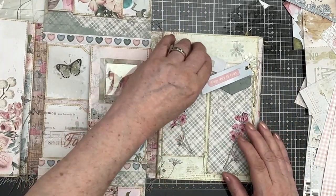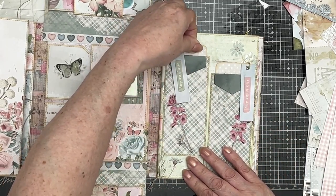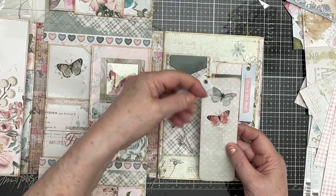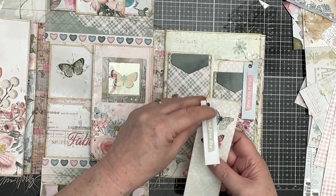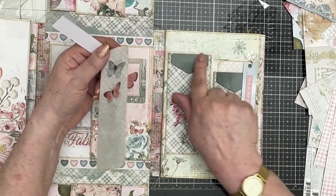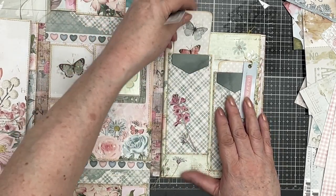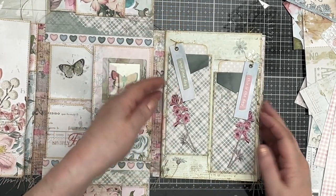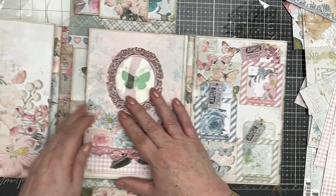Then here we've got two long library card pockets. They've got long journaling cards, really, with rub-ons on them. I've just tied a little tag to there and stuck that on the top. This is a piece of ephemera that comes with the kit, and the other one is pretty much the same. Then I think that flips over like that.